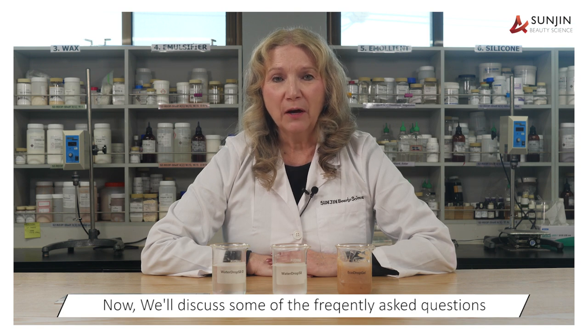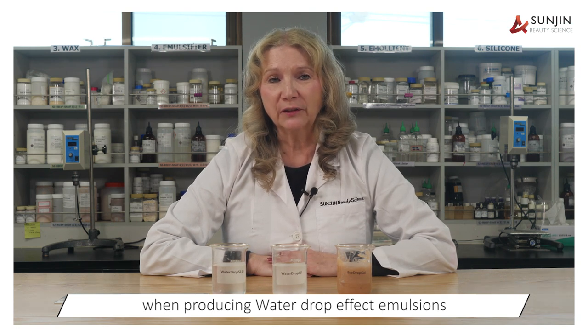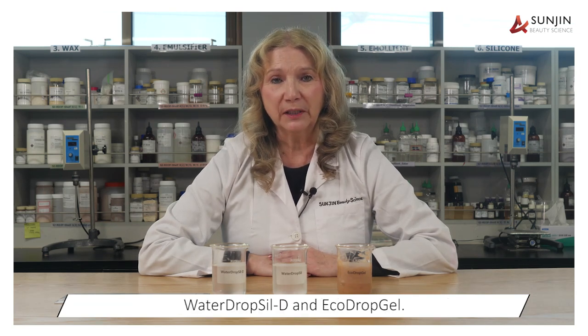Now we'll discuss some of the frequently asked questions when producing water drop effect emulsions using Sunjin Specialty Emulsifiers: Water Drop Sil, Water Drop Sil D, and Eco Drop Gel.